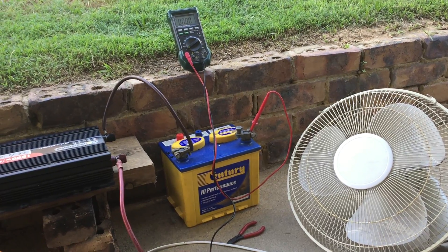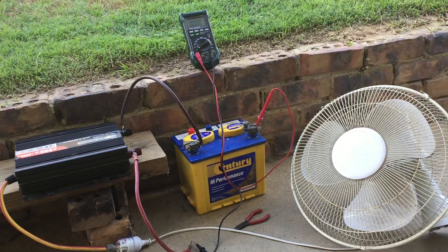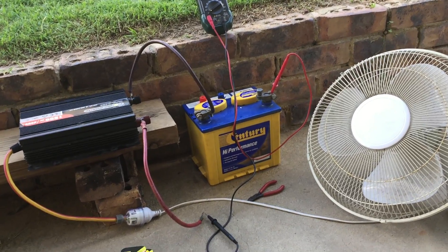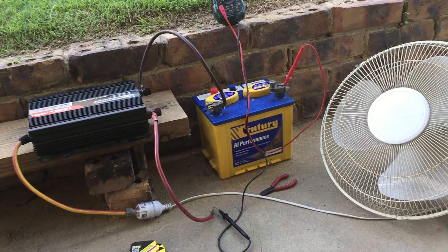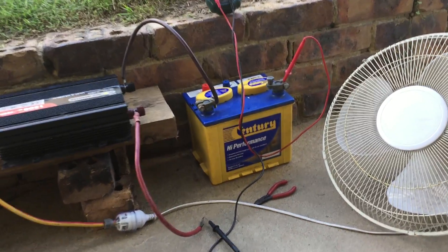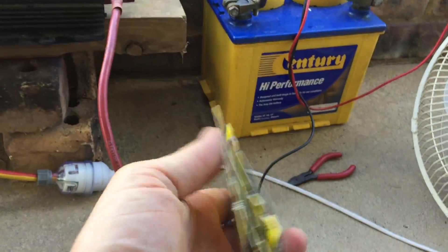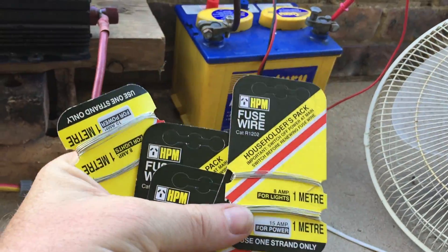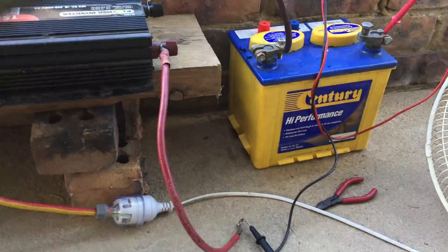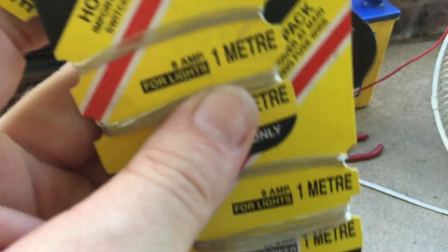Hey YouTube fans, are you prepared for some bodgie? A bodgie is what you're gonna get. This is my very first test of how to test this fuse wire. I haven't got a wide angle on my iPhone so you get what you're given. I bought a bunch of these, they're a dollar each, so I thought why not. I was hoping it would work, even though a lot of people on YouTube said it won't.